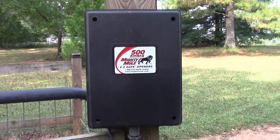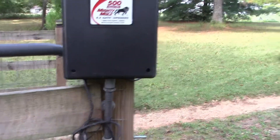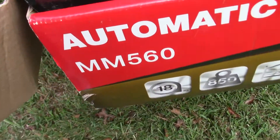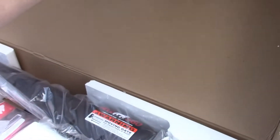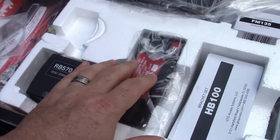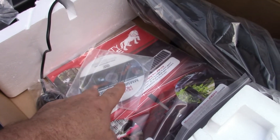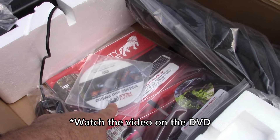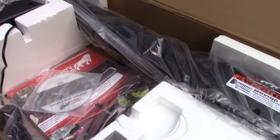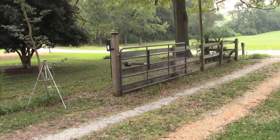I've installed this and it's actually the second one we put on here because the first one lasted about a month before it got hit by lightning, and when that got hit it took the arm with it. They don't make the 500 anymore — they went up to a 560 — but this kit is basically what you're going to buy if you're installing a gate. It comes with a box, the arm, the power supply, battery, bracketry, transmitter, and instructions. I'd definitely recommend reading the instructions if you've never installed these gates.